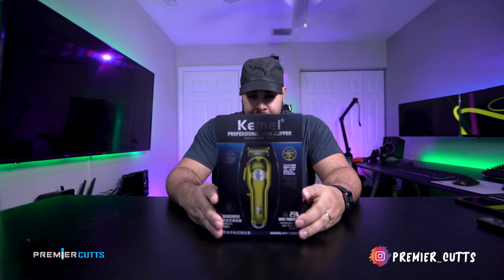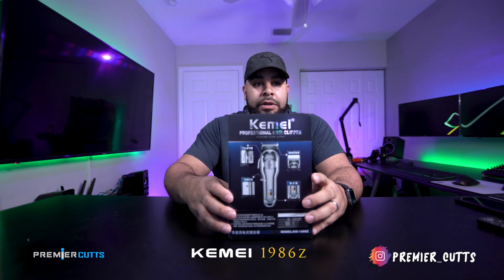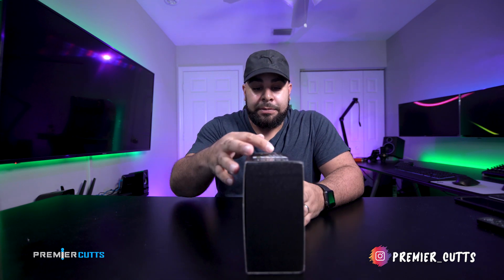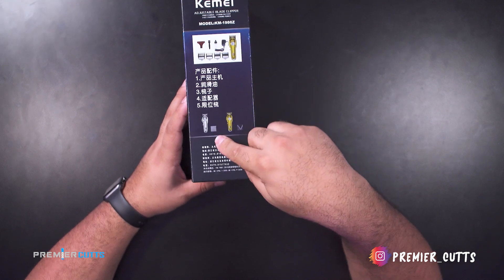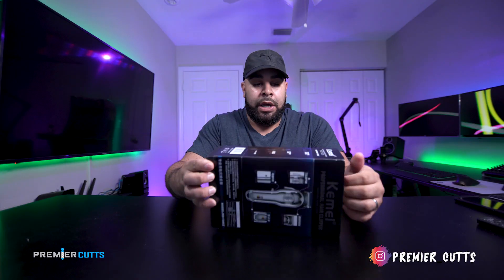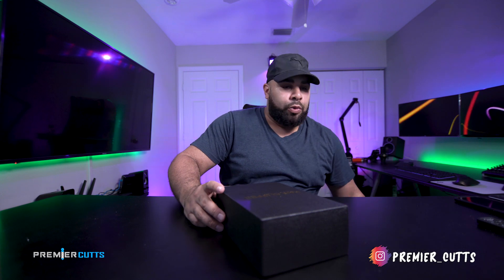Hey guys, what's going on? I am here with another clipper review, and this time we have the Cami. These are the 1987s. They come in silver, but they also come in this gold plated version, which is what attracted me to them. We're gonna do a quick unboxing right now, then a demonstration on how these work, and then I'll give you my final thoughts at the end after I've used them for a week or two.